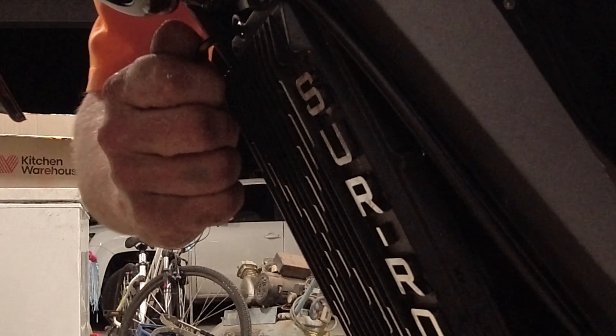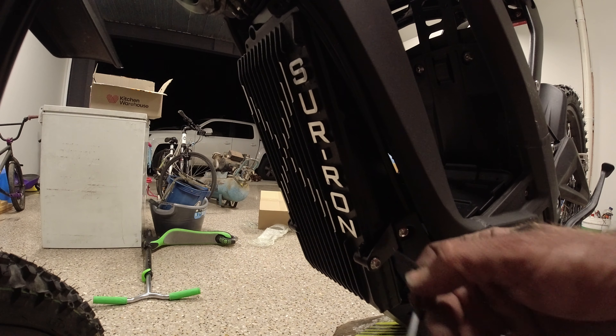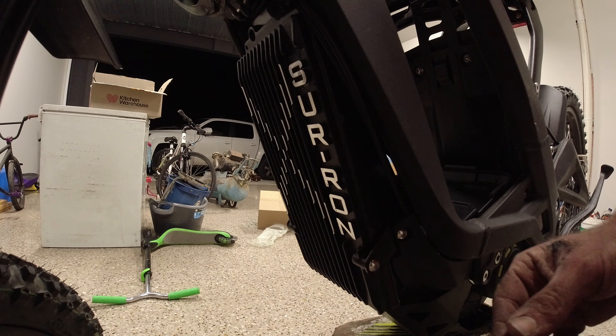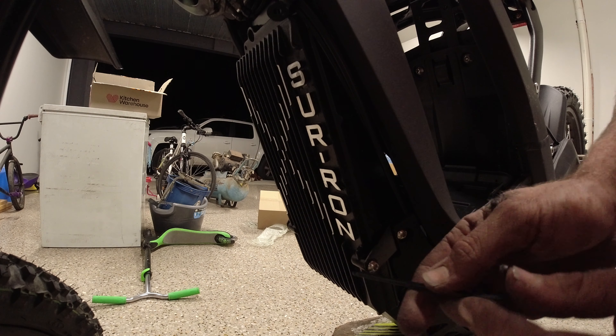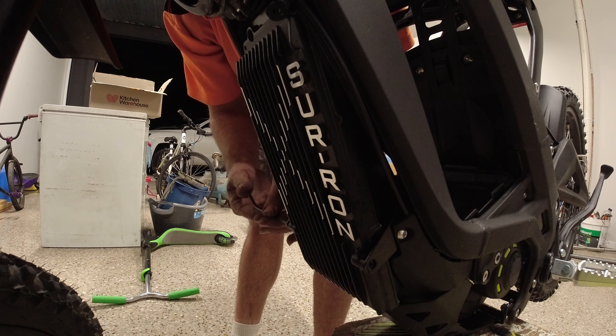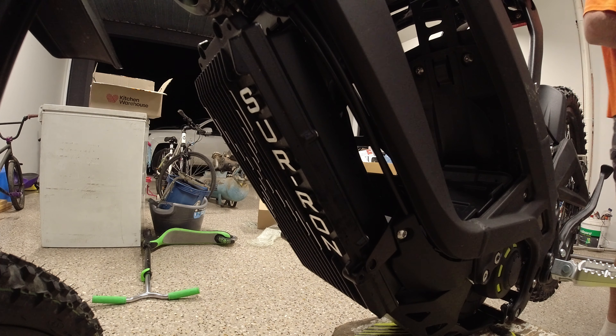Okay, that one came loose. I was going the right way before — that was over-torqued hard. Sweet. So that's the top loosened. Now I'll loosen this bottom one — it's a four mil as well. There's a little bit of loctite on there. We'll put some on there again. That one was nowhere near as tight. So there's no thread lock on this side. I believe the tip-over sensor is up in there.